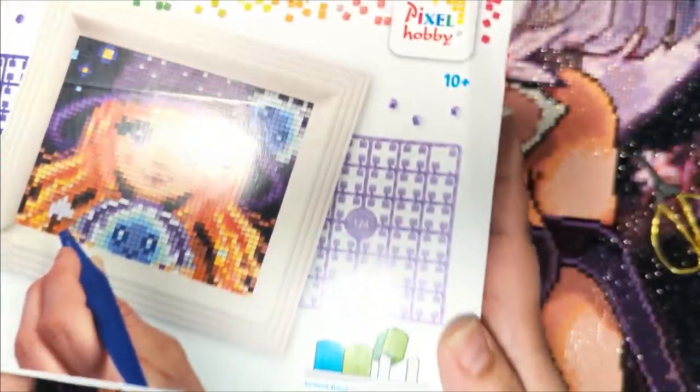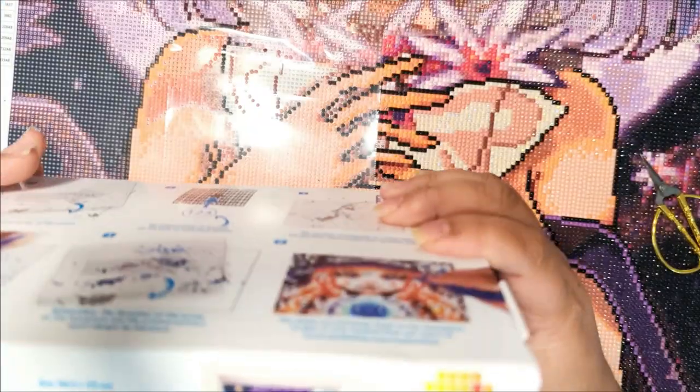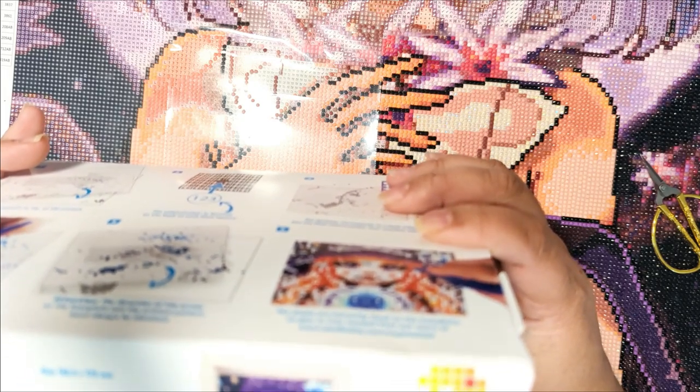It doesn't say the artist, but it measures 146 by 572 millimeters. That's millimeters, guys.